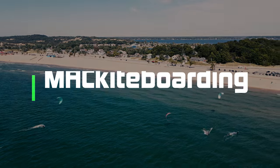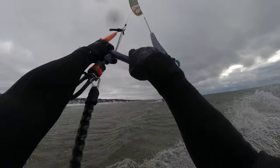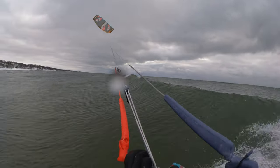What's up guys, welcome back to Mack Kite. This is Jake and Dustin, and today we're here to give you our early impressions on the all-new Duotone Evo D-Lab. This is a kite we've waited a long long time for. We saw Duotone introduce D-Lab with the Juice, then they followed with the Neo, and now they finally gave us the kite we really wanted — the Evo, the all-arounder. Is it worth it?